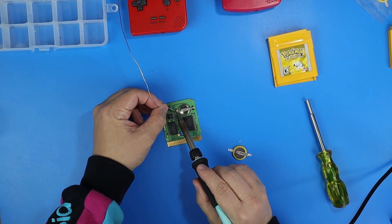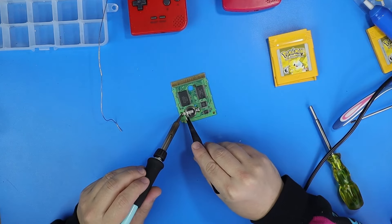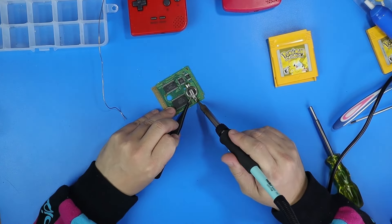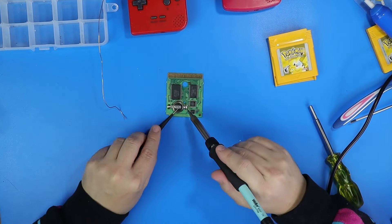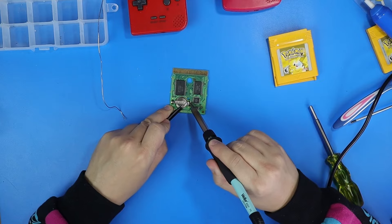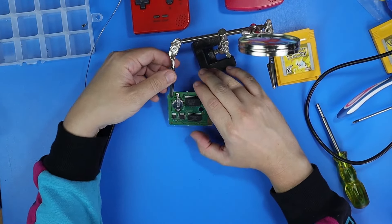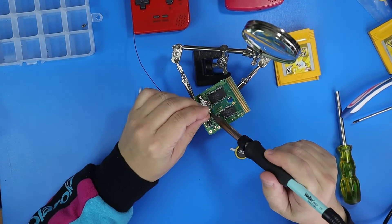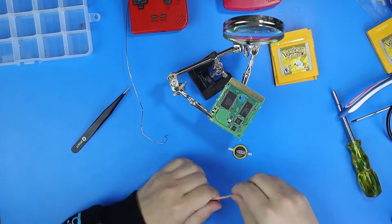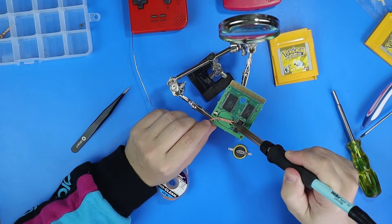I add a little bit of extra solder to each of the tabs to get it flowing a little bit nicer so I can basically peel the tab off the board. Normally this is a fairly easy process, but for some reason I struggled to get this off — it's usually just because I'm on camera. I grabbed my little helping hands to help me. All I did was use a soldering iron and then a pair of tweezers underneath and just kind of lifted the battery up.